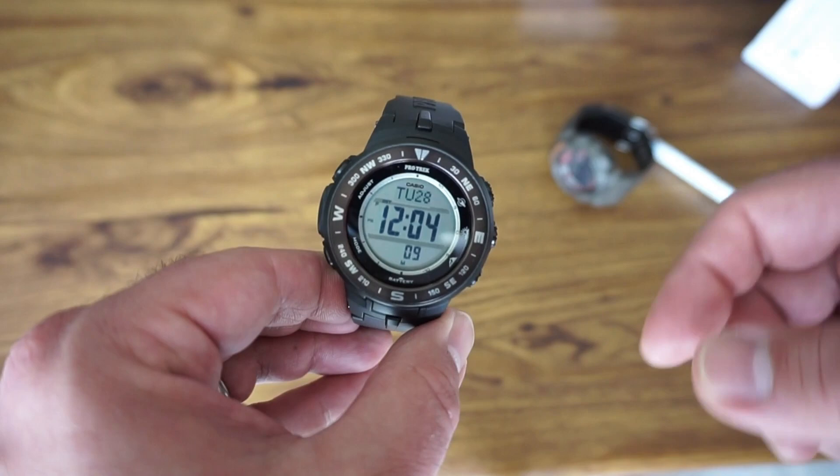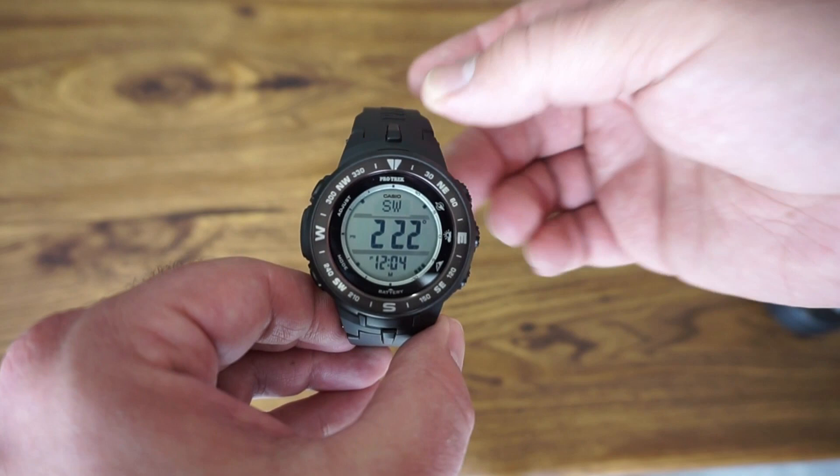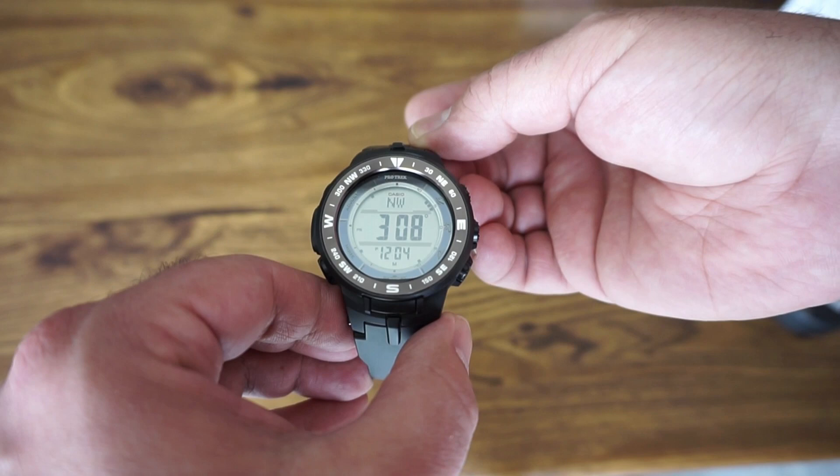In the top right corner, pressing a button gives you the compass, which shows degrees. The three little dots indicate magnetic north. You can calibrate it and move it around. I did a quick recalibration and it is correct. If you hold it flat and horizontal, it reads northwest — and those three little dots show true north direction. That's how the compass mode works.